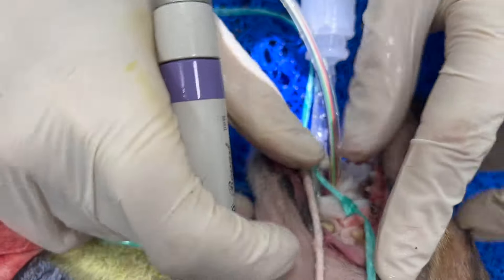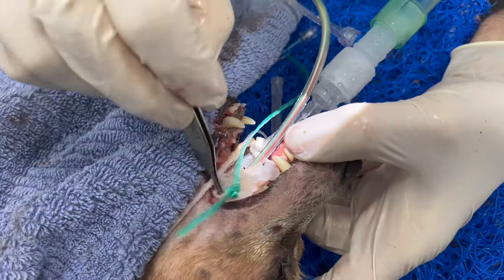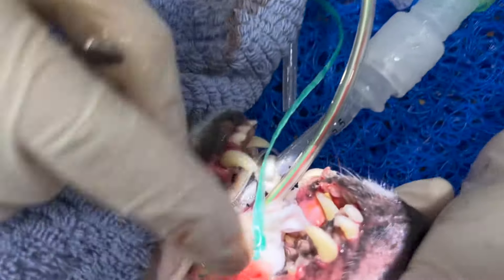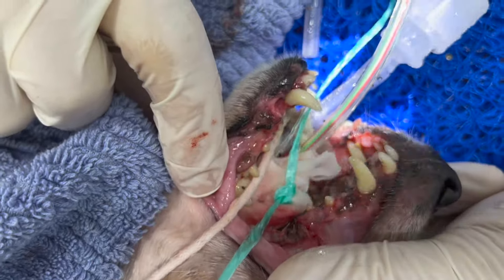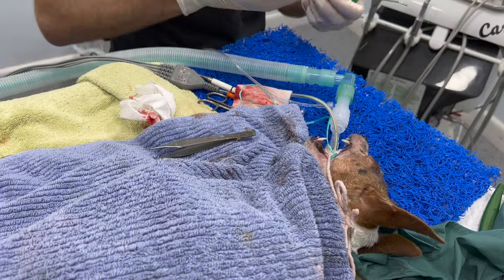If you compare it to what we had at the beginning, this side is actually looking pretty nice. We're going to start polishing now — still a bit to go.